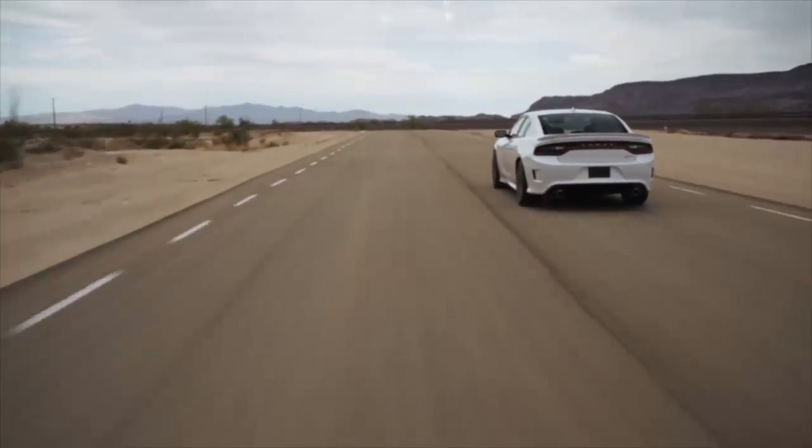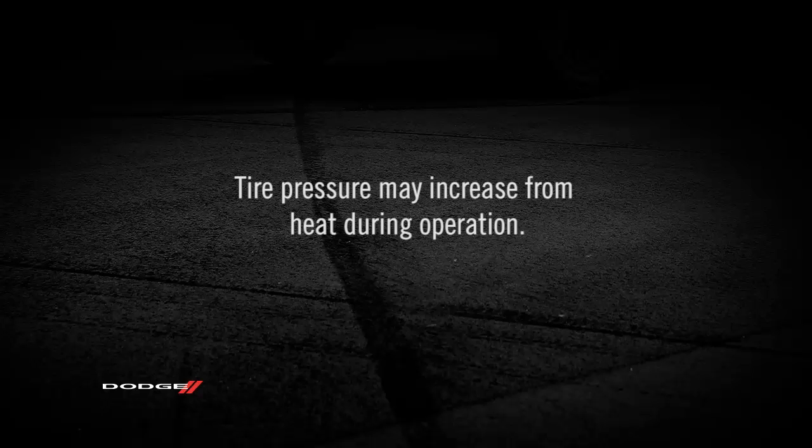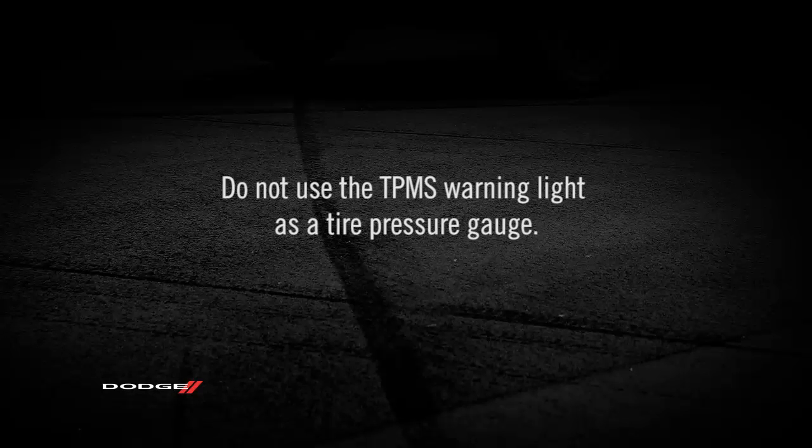Especially in the winter, tire pressure may increase from heat during operation — do not reduce this normal pressure buildup or your tire pressure will be too low. Here's an important note: do not try to use the TPMS warning light as a tire pressure gauge, as it does not automatically turn off when the proper pressure is returned to the tire.